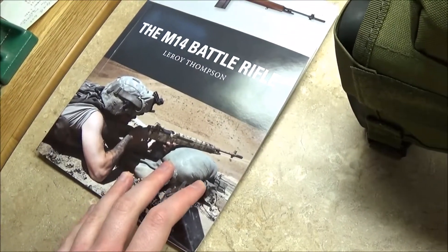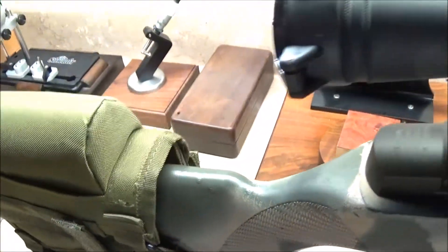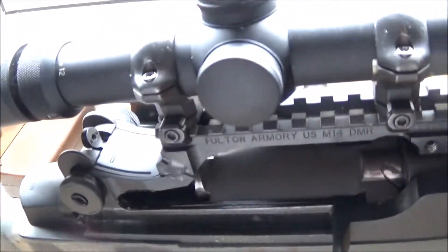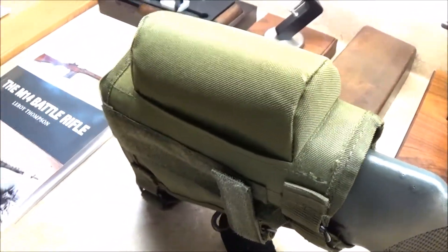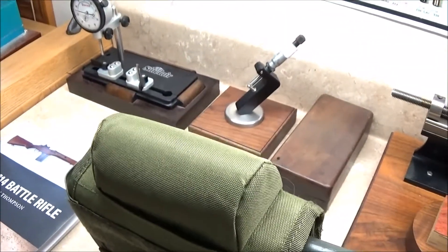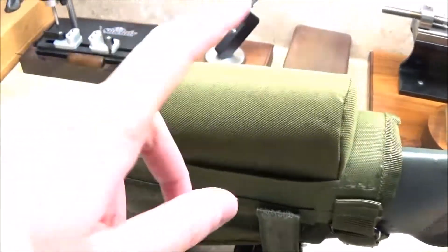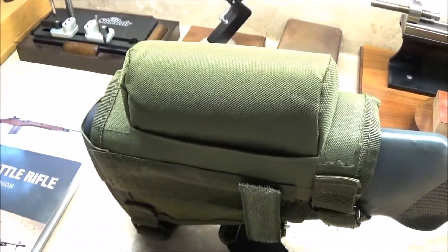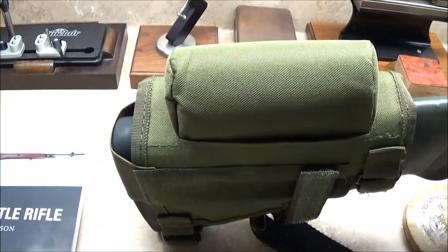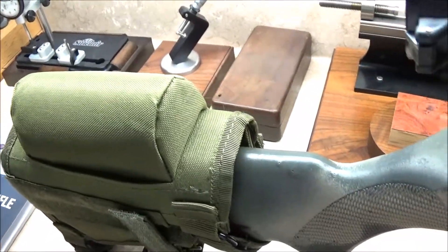That is all I've got for right now. The weather outside is certainly frightful and none of it is delightful — the snow and ice just keeps piling on and there doesn't seem to be an end in sight for the rest of this week. It looks like we'll be indoors, so I will not have a chance to get out and try out my new cheek pad for a while, which is where that book comes in handy.